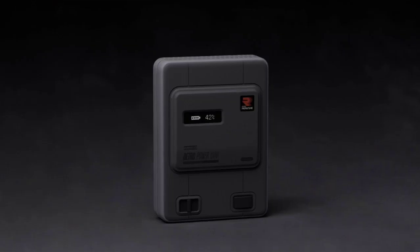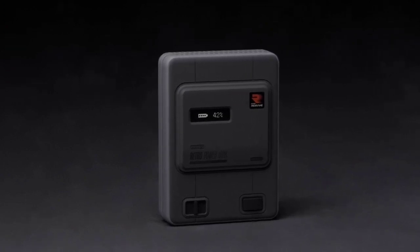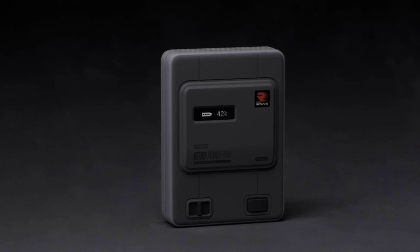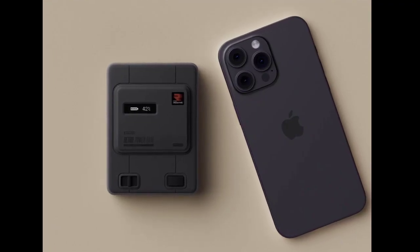Ayaneo recently took us on a nostalgic journey with its retro mini PC AM01. The brand plans to take us on another trip down memory lane with the introduction of the Ayaneo Retro Power Bank, a companion to its gaming handhelds.